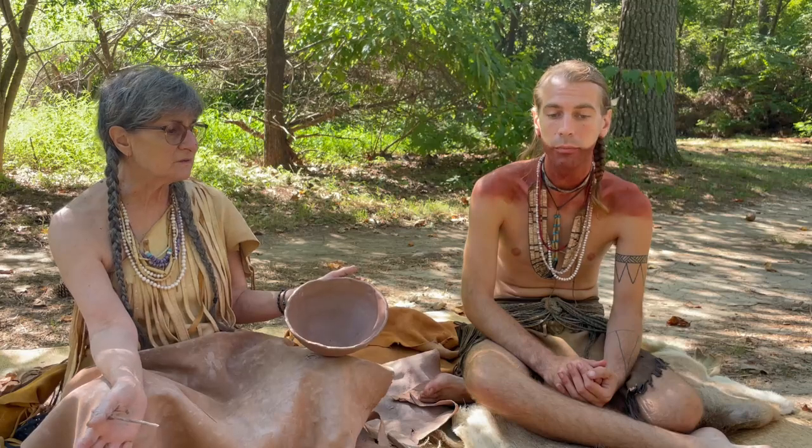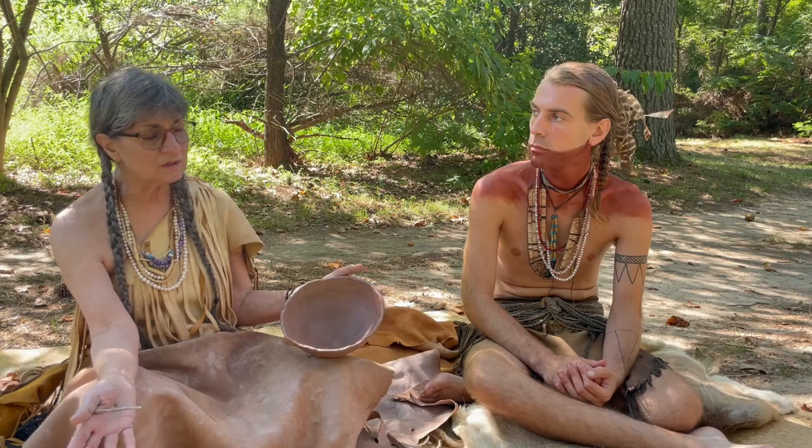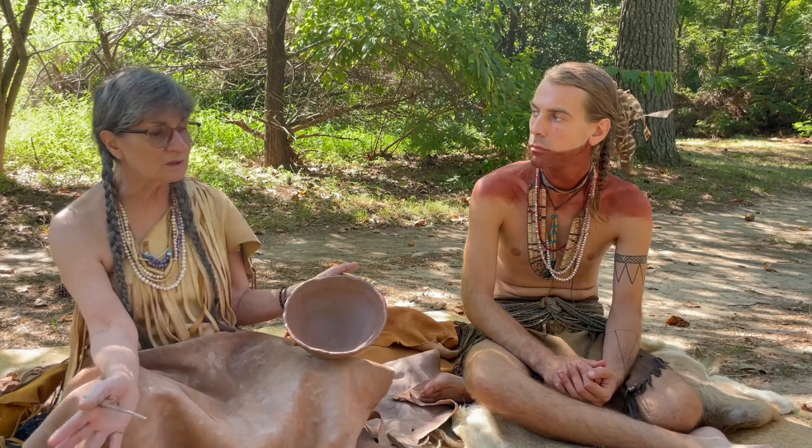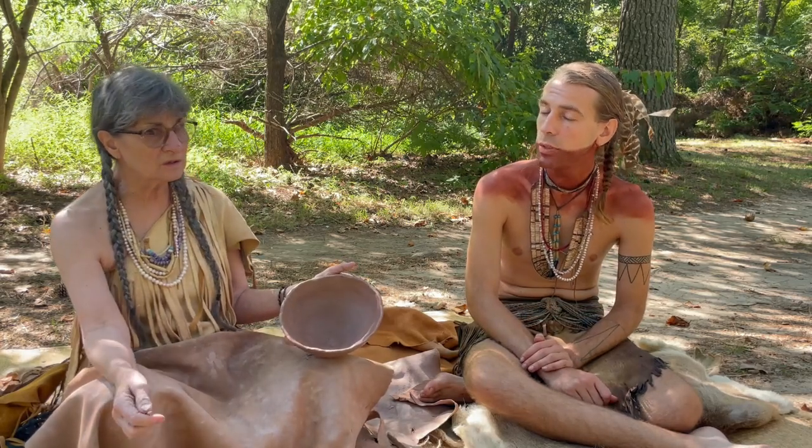Especially if you're cooking, it can't have a lot of leaks and you certainly don't want it to crack. So it was very important to make the container solid and able to stand up to the stress that it's going to face in the cooking process.